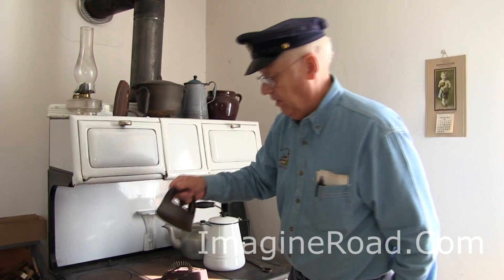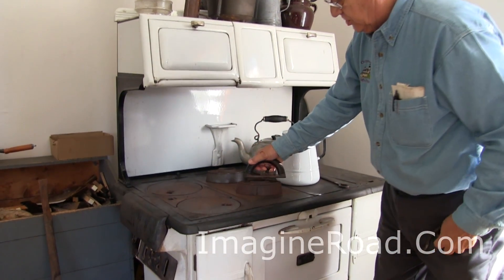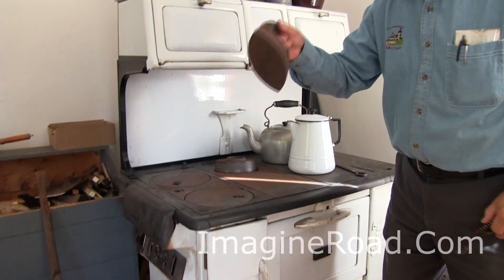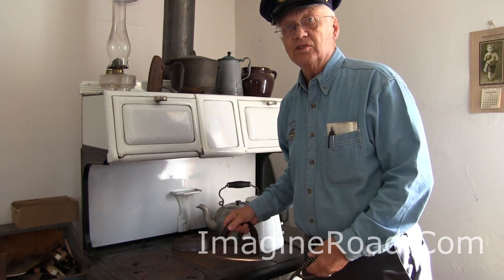Oh, the iron just cooled off. We set this one down, attach the other iron, and we're ready to keep on working. Keeps the little woman busy all day that way, so she's not wasting time.